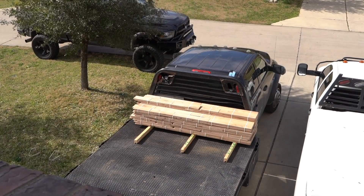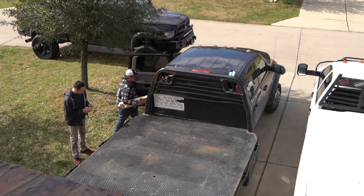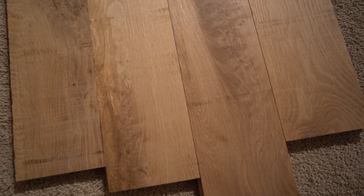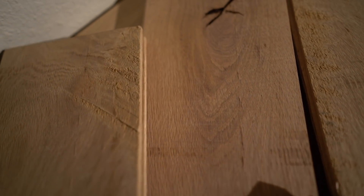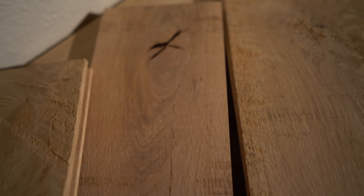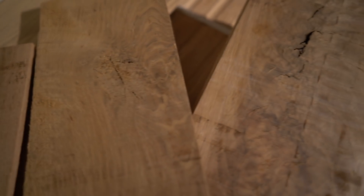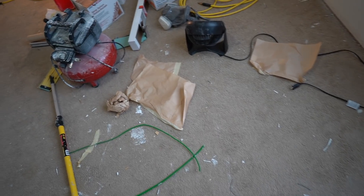Now one thing to know about number three white oak is that it is not for everyone. It has a lot of imperfections in it — or what people would call imperfections — that my wife and I actually call beautiful, because we like the character in the wood. Number three white oak is basically the white oak that has the curls, the knots, the imperfections, and it's inferior to number one and number two white oak. So that's what's going on with the floors.